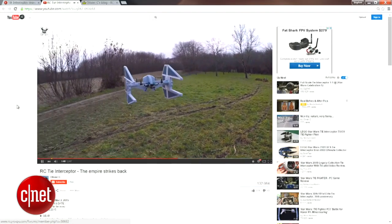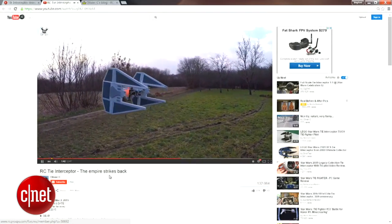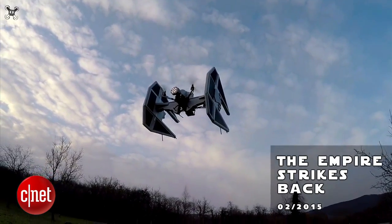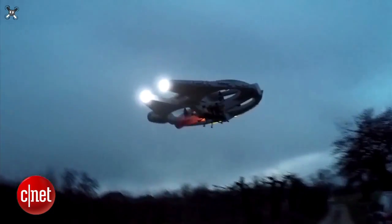Star Wars superfan and quadcopter enthusiast, only known by his YouTube username Olivier C, has been hard at work building quadcopter replicas of famous Star Wars spacecraft.